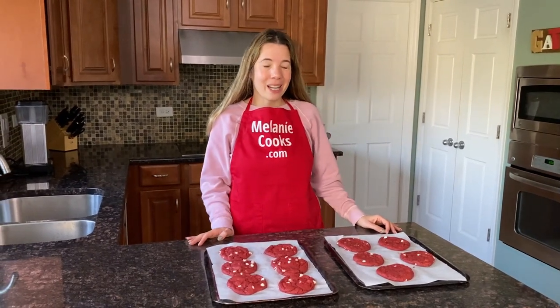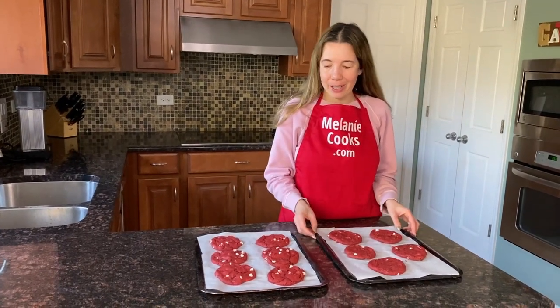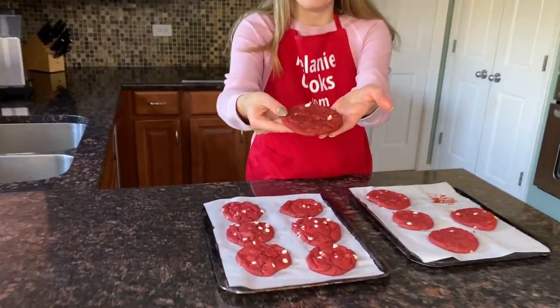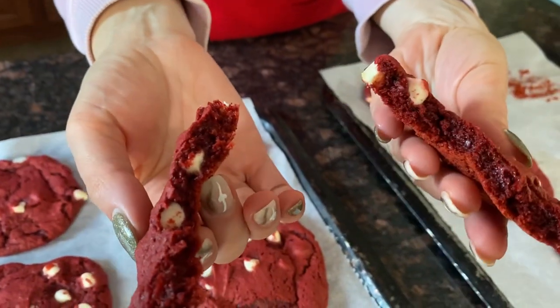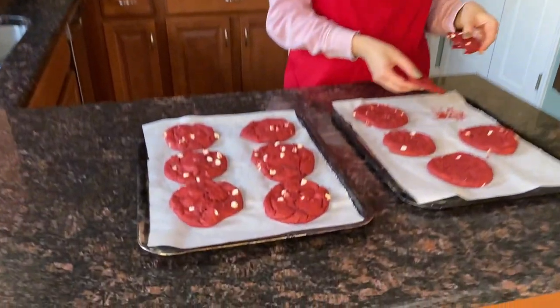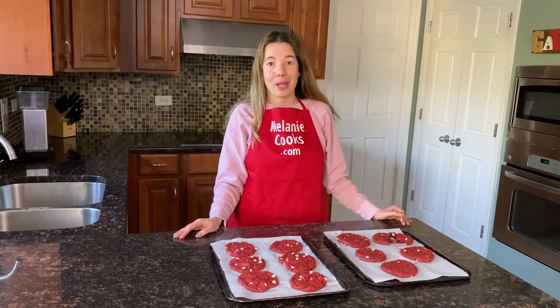Now the cookies have cooled down and I'm so excited about trying them. Look at these cookies — they're so big and beautiful, they look amazing. Let's see how they taste. So soft, looks moist. Mmm, it tastes as good as it looks! You're going to love these cookies — they are amazing and so easy to make. Anyone can do it.